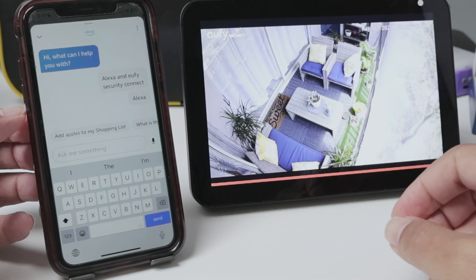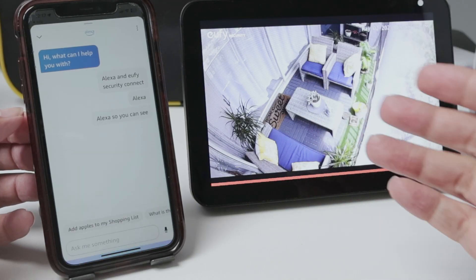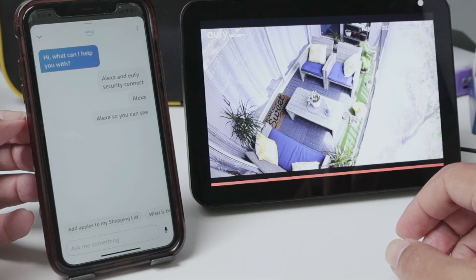Now you know how to add a Eufy camera to Alexa so you can see the video on the Echo Show or Fire Stick or anything that you want. I hope you like this video — please subscribe to this channel, leave your thumbs up in the comments, and I'll see you in the next one.